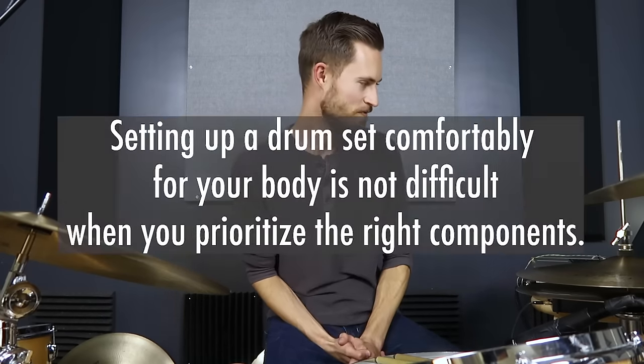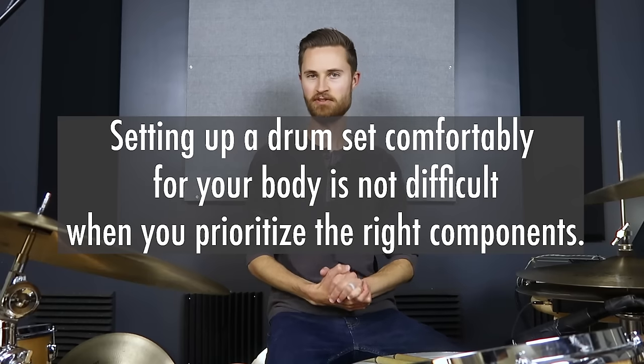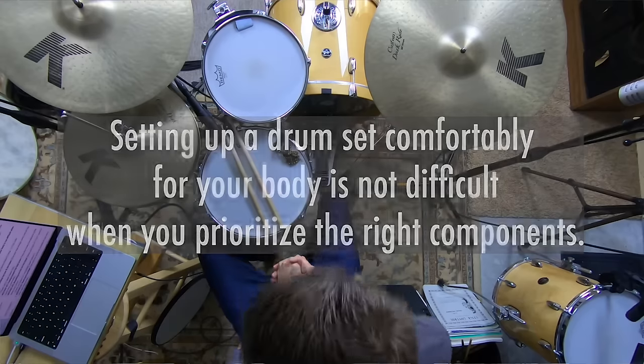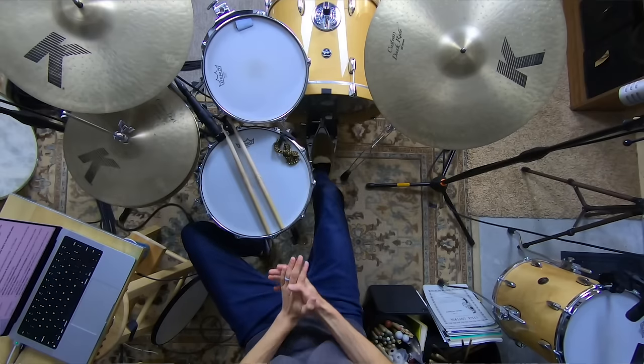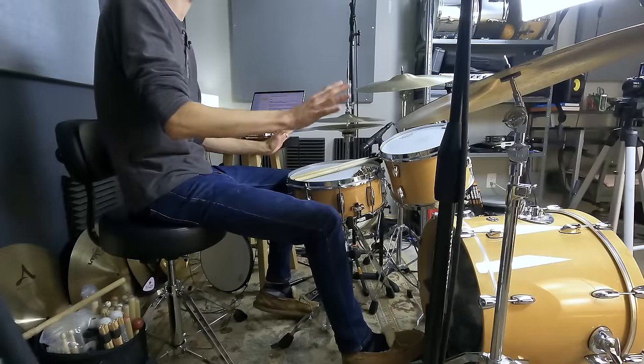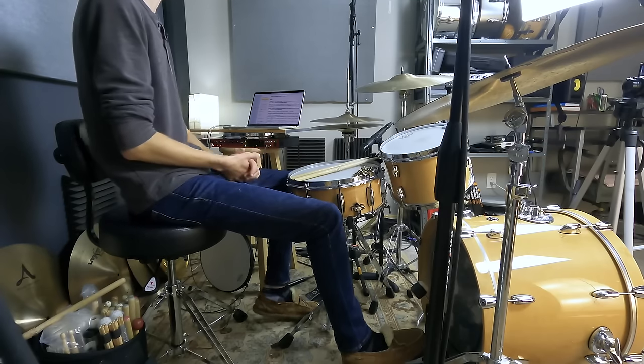Setting up a drum set comfortably for your body is not difficult when you prioritize the right components — that's what's critical. I want to help you avoid these five mistakes, because there are a lot of mistakes that wreak havoc on your setup and make everything more confusing than it needs to be. The key is going in this order, taking these one by one, step by step.